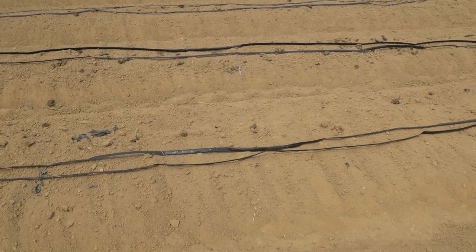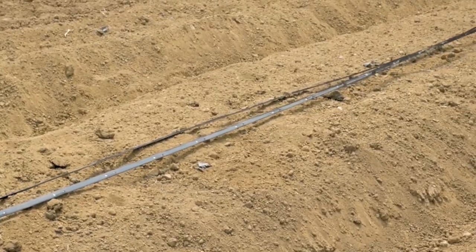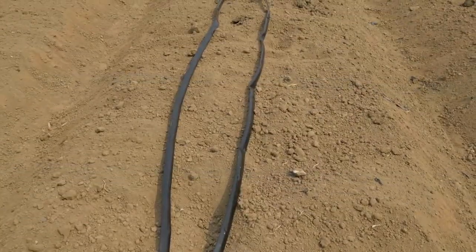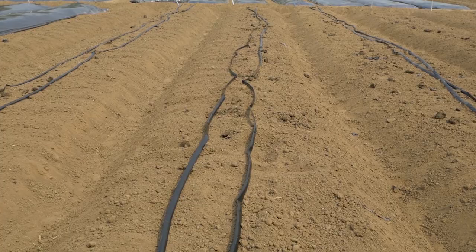Plow the area and raise the bed well. If using drip irrigation, place the drip line before installing the mulch. Be sure to level the bed well. Remove or break any large clods of soil to prevent hot pockets of air.